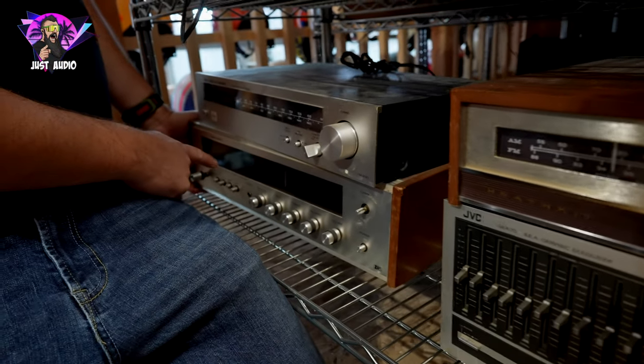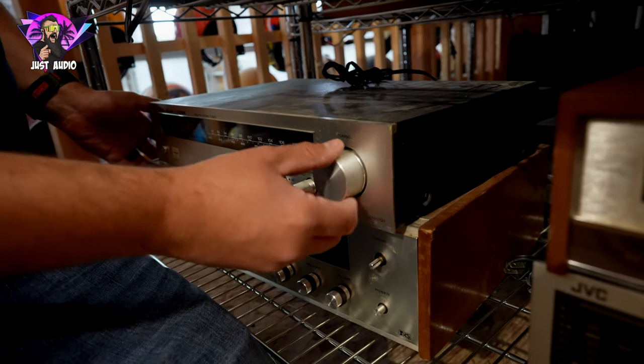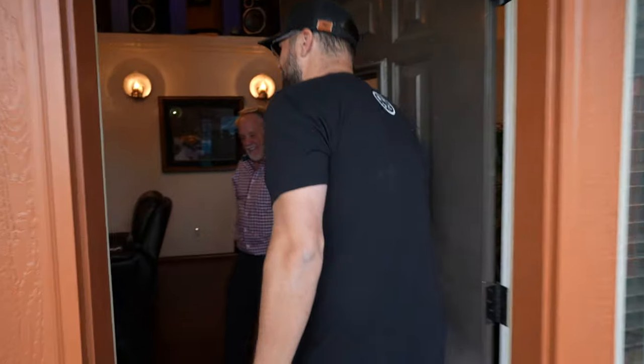Down here in the corner, you got a Realistic receiver and a Fisher receiver. And then hey, Bobby! You're here to see some cool vintage hi-fi. Get in here!